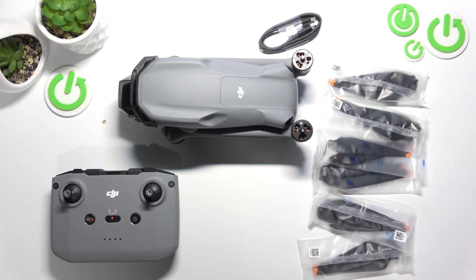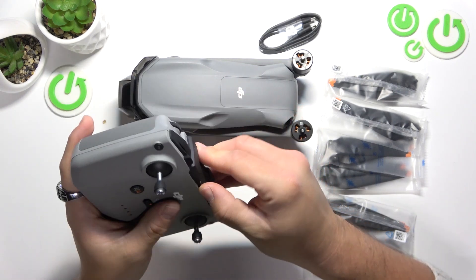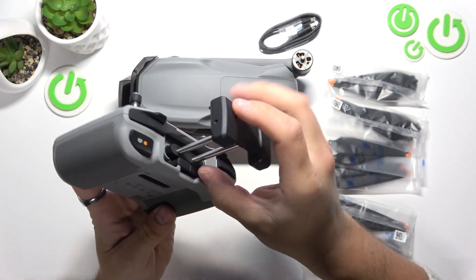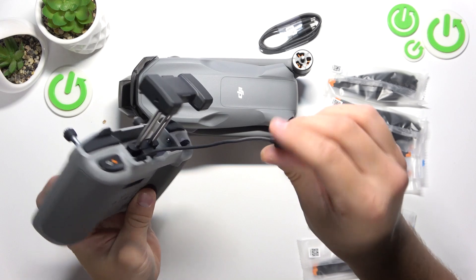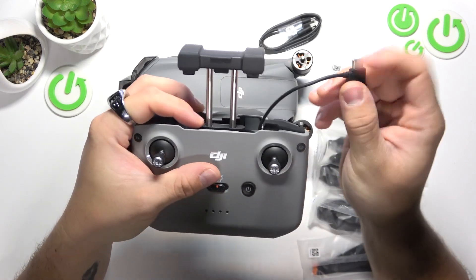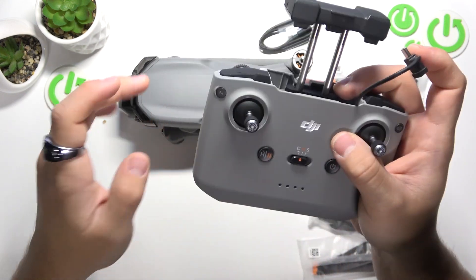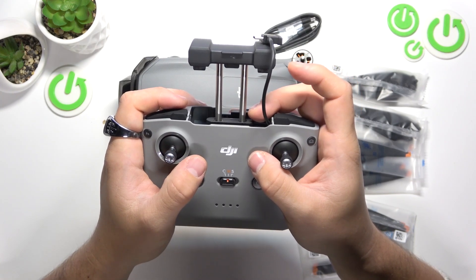If you are using an Android smartphone, extend the smartphone holder and now remove this cable. Now you can attach your smartphone to the holder and plug it via this cable. Make sure that on your smartphone you've got the DJI app downloaded and set up, and it's all done.